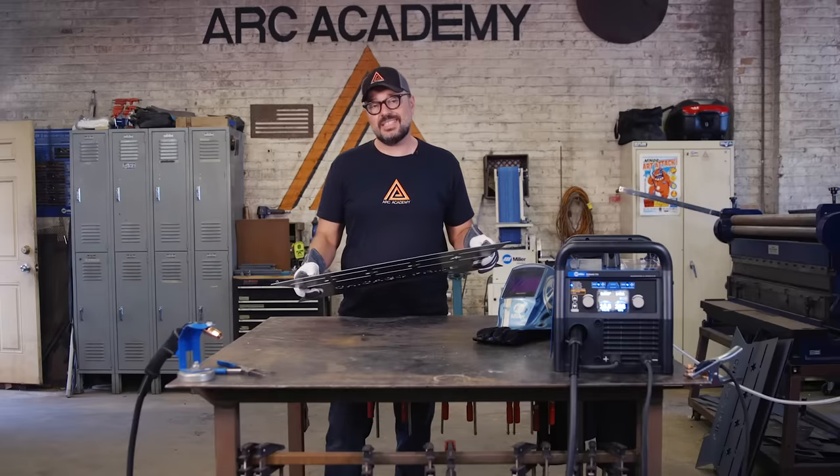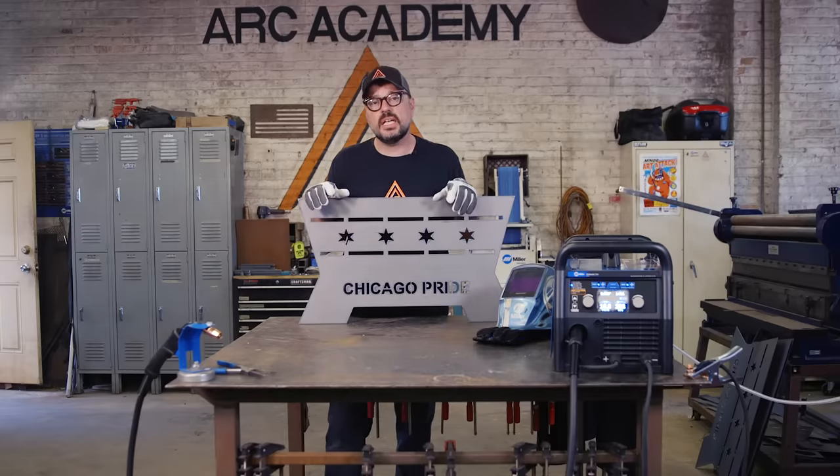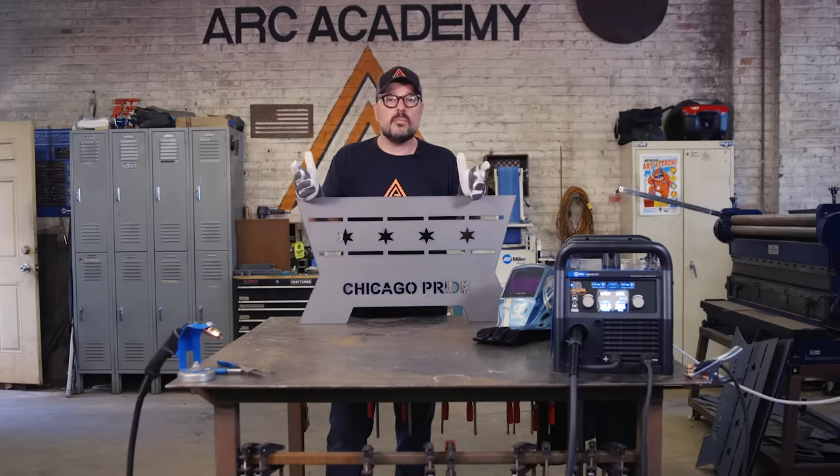We're making ours out of 16-gauge because that's just what was available in our shop for plasma cutting at the time, but you can use whatever you like — 16-gauge, 1/8-inch. If you want to go a little heavier duty and don't want to make it so portable, do what you like.